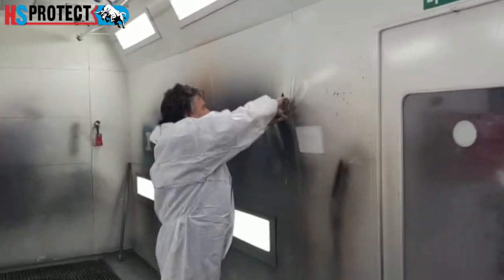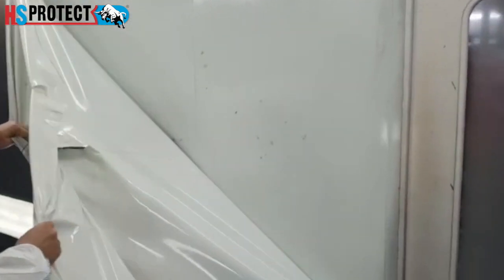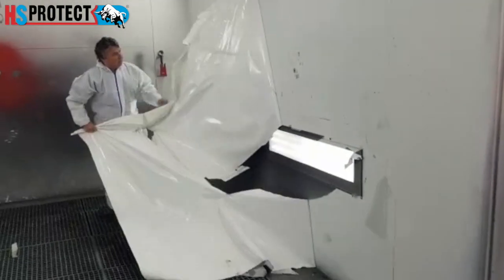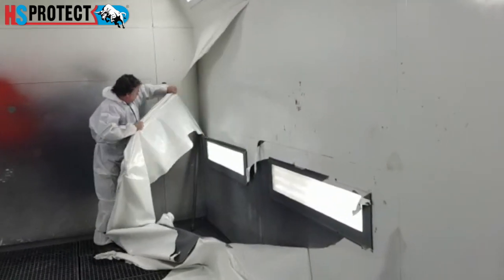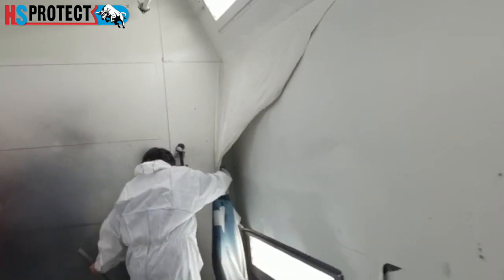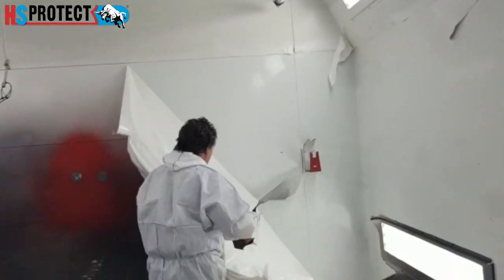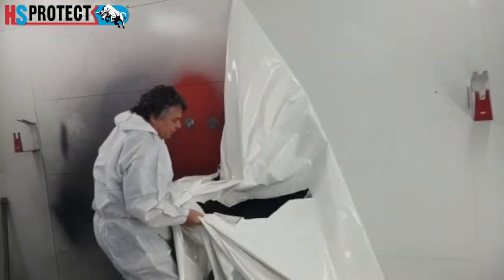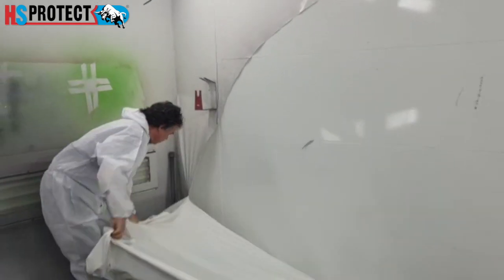Hey guys, this is Sebastian. Today we're going to show you our peelable booth coating and how you remove it, and later on we're going to reapply it on the same cabin to make it nice and fresh. This is a very thick water-based coating designed especially to protect the walls of spray cabins — its purpose is to keep them white and beautiful.